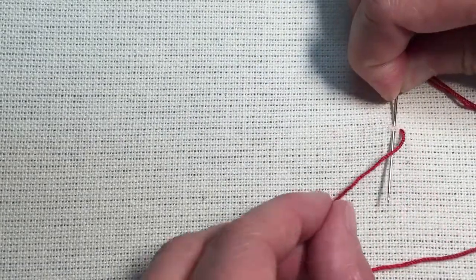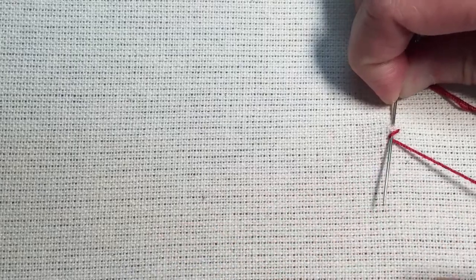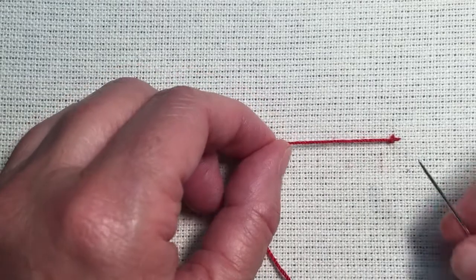You take a little stitch, you take the thread on top of the needle and underneath it, and you pull that knot over to the left. You pull the knots in the direction that you're working.